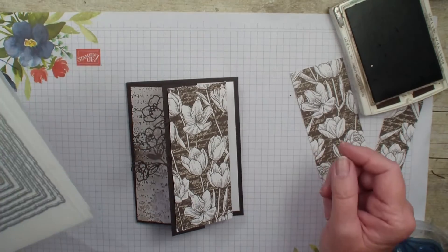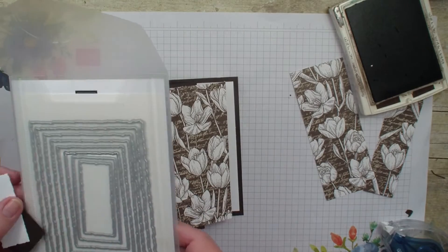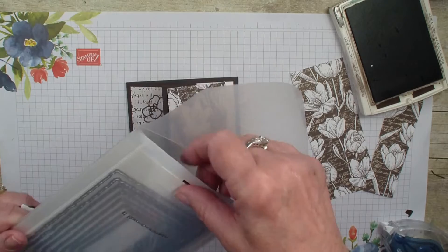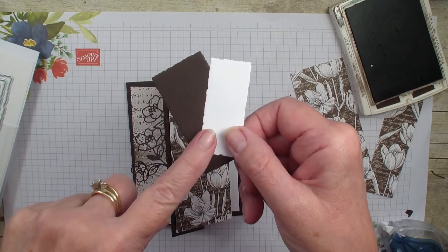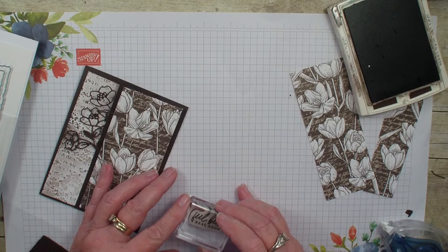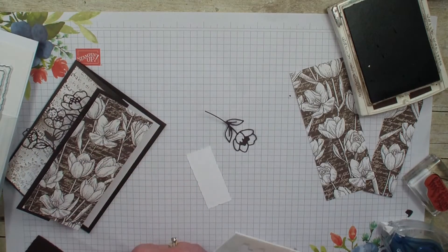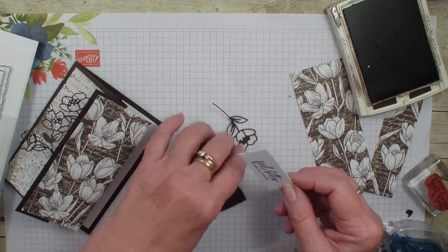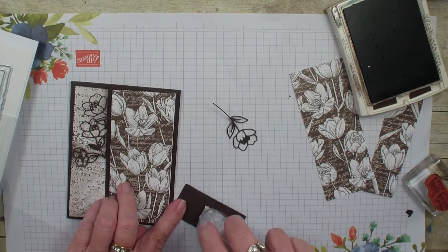Now, we have several dies in the Stampin' Up! catalog that are easy to miss as they are stand-alone dies, meaning they do not have a stamp set that goes with them. One of those is called the Daclid Rectangles, and they have a really fun little scallop edge around the edge. I have already taken one and die-cut in Basic White and Early Espresso. I am going in with my stamp set and just using the 'Feel Better Real Soon' sentiment. I have that stamped up, and I am going to use my dimensionals because I cut a layering Daclid Rectangle, then add that right about there and put it on the front of my card.